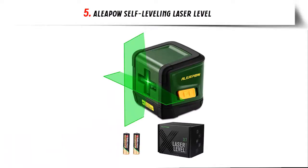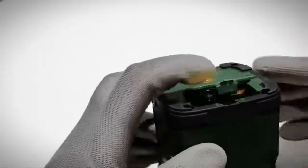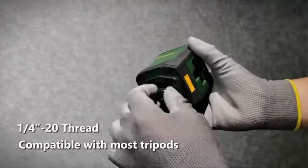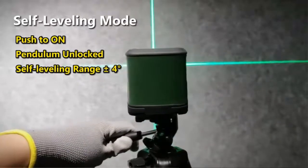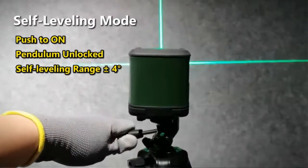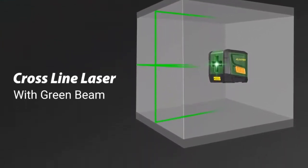Our list at number 5: Allepau Self-Leveling Laser Level — Green Cross-Line Laser. The Allepau Green Beam Cross-Line Laser is equipped with a laser unit made in Germany, which is the best green laser unit in the world. Green laser is two times brighter than red laser with the same light source, making the laser work more clearly and efficiently. The tool offers an accuracy of 1/6 inch at 32 feet for the lines, with a working range of 100 feet.